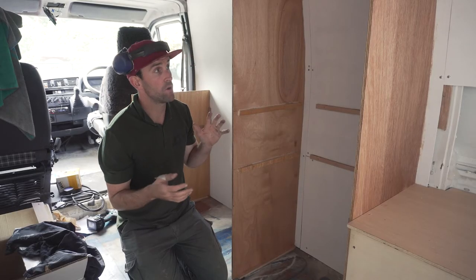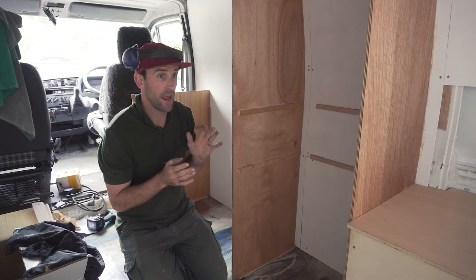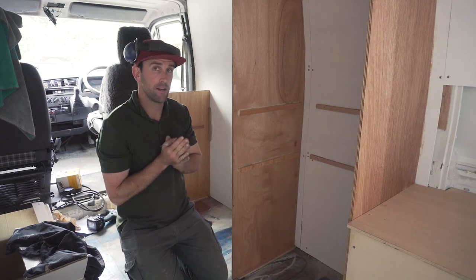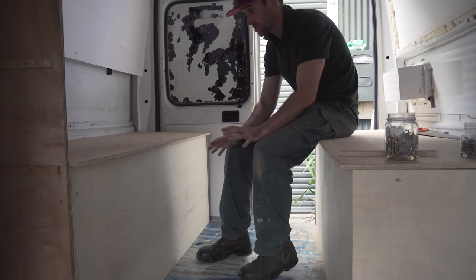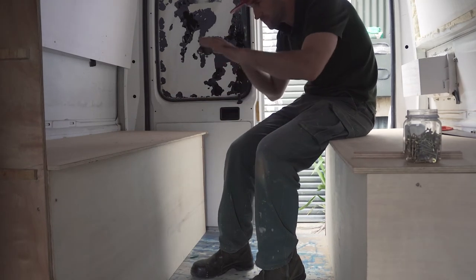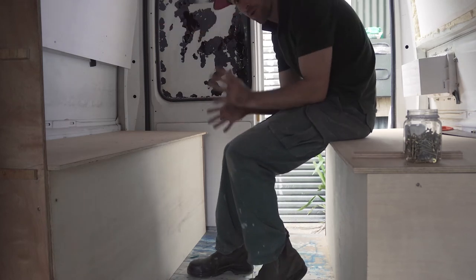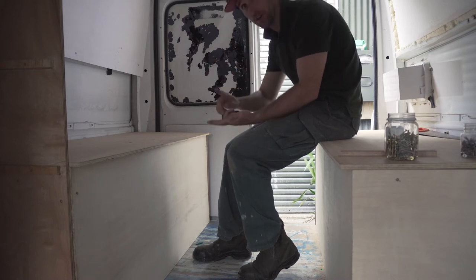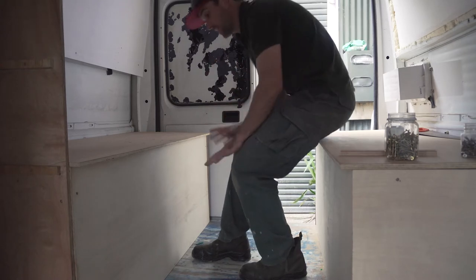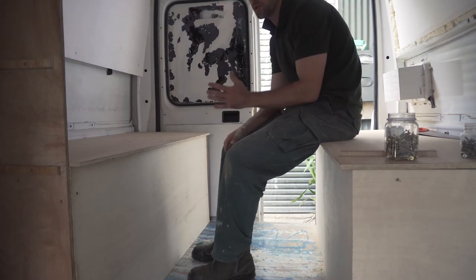As for the back of the van, I've built these boxes out of the screen printing frames as mentioned earlier. There'll be a table here. I've placed a premium on having a good workspace where I can edit videos and photos, which means the ability to sit comfortably and work. That was a higher priority than having a permanent bed base.